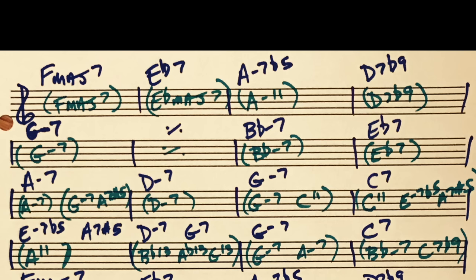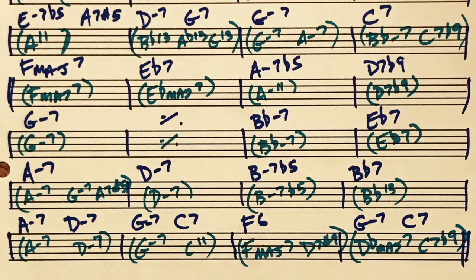The next measure does a couple beats of B flat 13, and then a quick A flat 13 passing chord to G13 — and Wes outlines that. The third measure of the fourth line, instead of G minor 7, Wes reharmonizes it with G minor 7 to A minor 7. And then the next bar is B flat minor 7 to C7 flat 9. So it's an ascending progression of minor 7th chords: G minor 7, A minor 7, B flat minor 7, and then a C7 flat 9 resolving to F major 7.